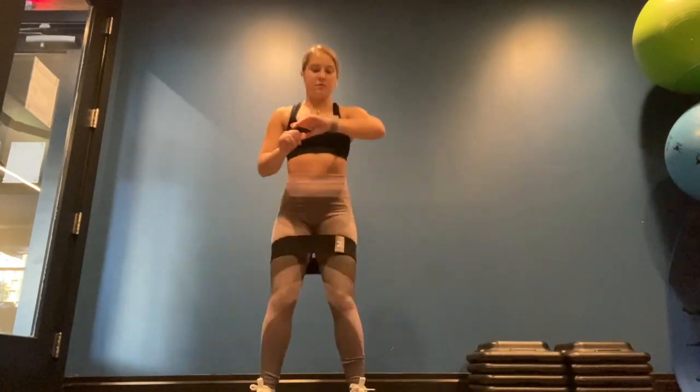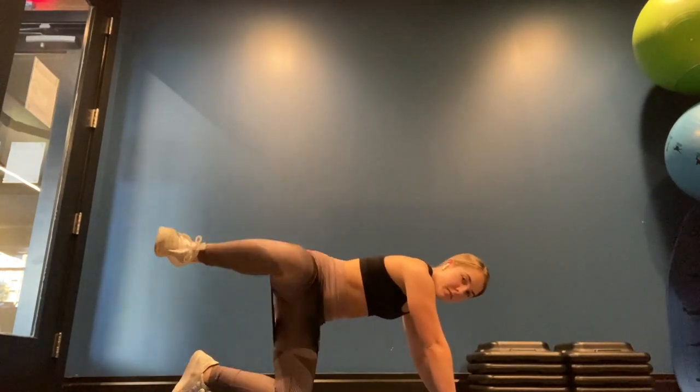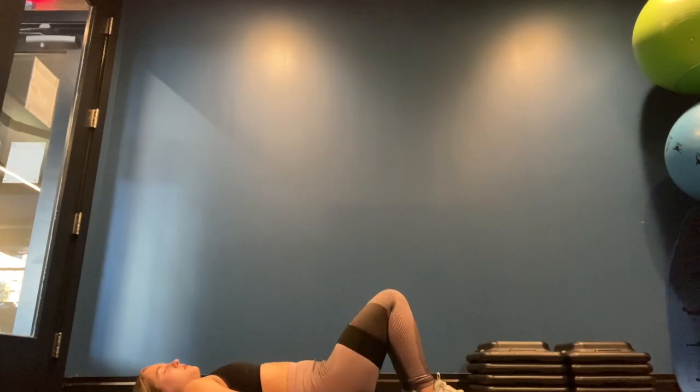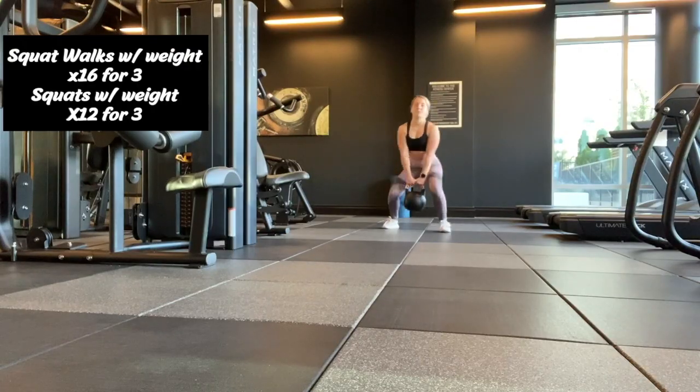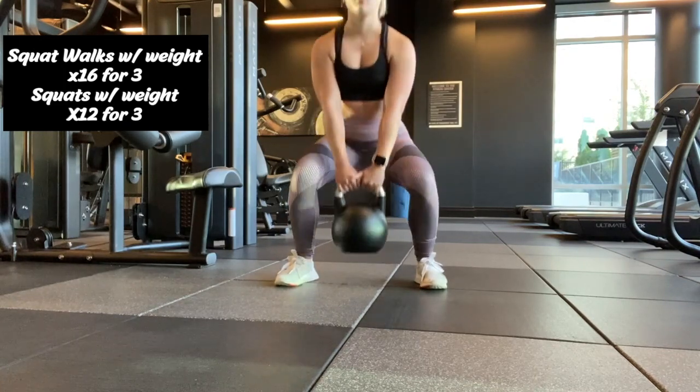Good morning! It is Wednesday, so I have the day off from ROTC workouts. Usually in ROTC we do a lot of running, calisthenics, and HIIT workouts, so on my days off I like to do weight training. Today I'm going to be doing legs. I start by warming up my legs using a band: 30 seconds of squats, 30 seconds of kickbacks on both legs, 30 seconds of fire hydrants on both legs, and then 30 seconds of hip raises. Then I do 16 squat walks with a weight and 12 squats in place, and I repeat that three times.